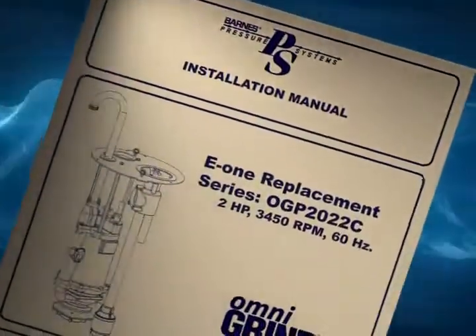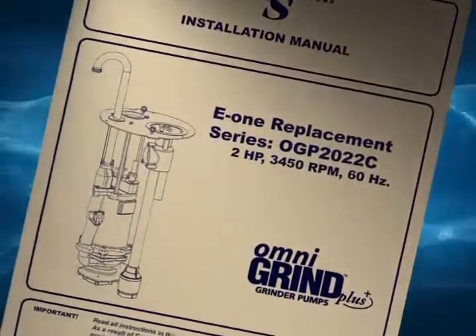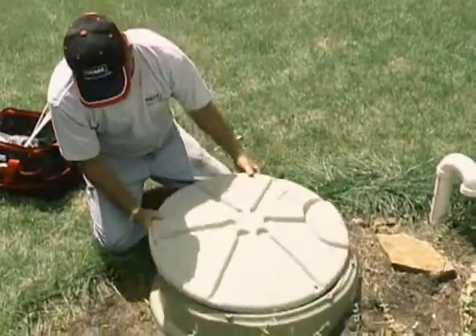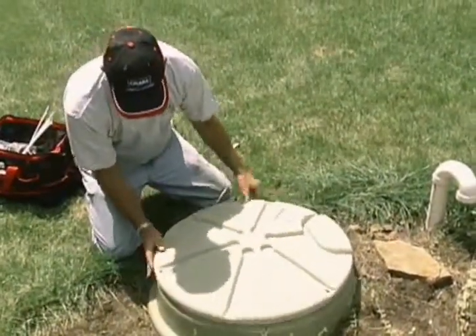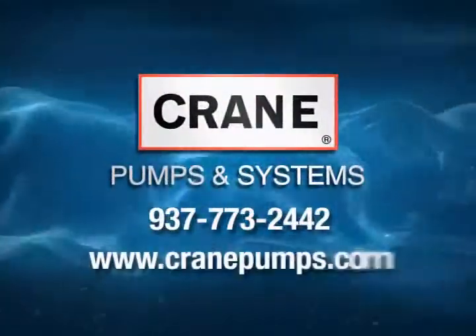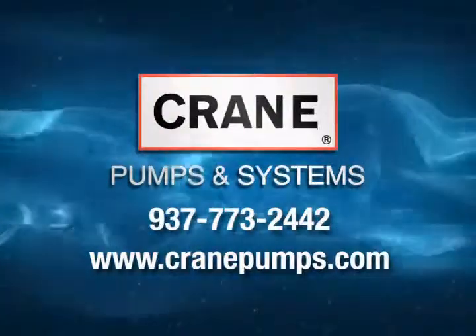If there are any problems, refer back to the installation guide or contact Crane Pumps and Systems customer support. Once you've got everything working, replace the cover, insert the bolts and tighten. That's it — another job well done and another satisfied customer, thanks to you and Crane Pumps and Systems.